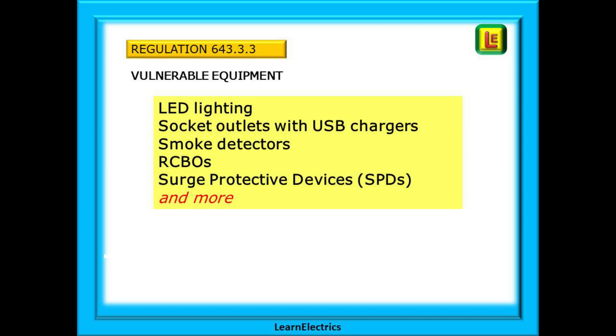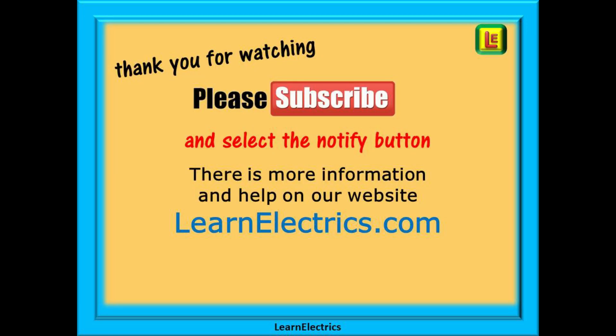And there we have it. We hope that this short video has helped a little in understanding some of the changes to Amendment 2. There will be more of these video shorts to follow, each on just one change to the regulations. Thank you for watching — it is very much appreciated. Please subscribe to our channel to get access to all of our videos and remember to click Notify to be sure of not missing our next video.